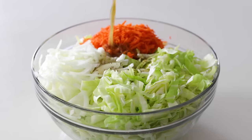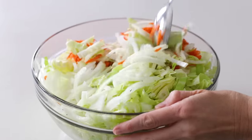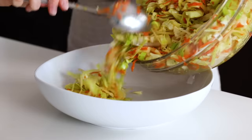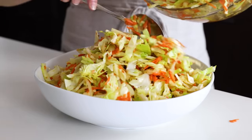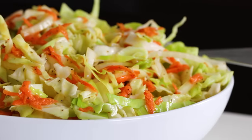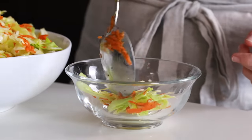Then pour the dressing on top of the cabbage, give the coleslaw a stir, and enjoy. Even if you like a traditional mayo-based coleslaw, I think you should give this vinegar version a try as well. Both are delicious, and let me know in the comments below which one you prefer.